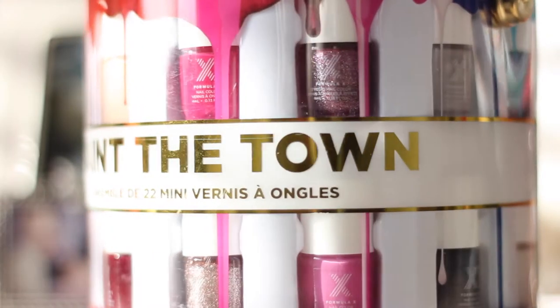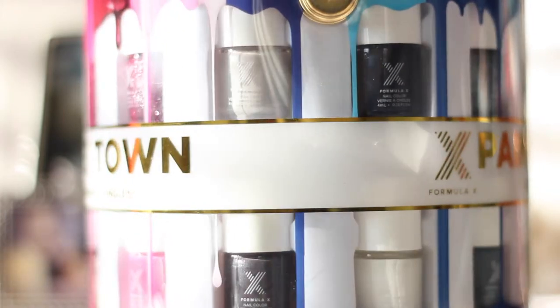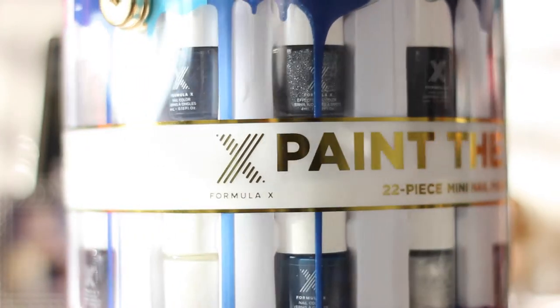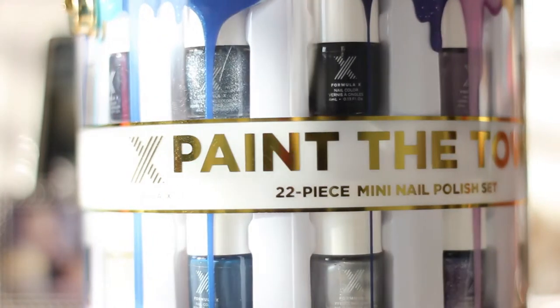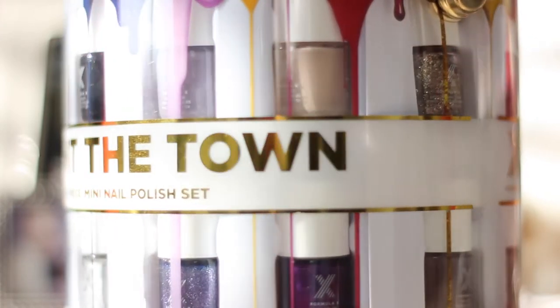Hello everybody, welcome back to my channel. In today's video I'm going to show you how to do four chic and easy designs from the new Formula X Paint the Town 22 piece mini nail polish set. I hope you enjoy the video and let's get started.